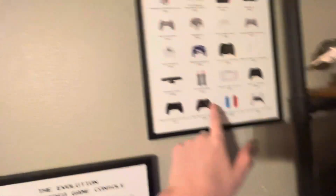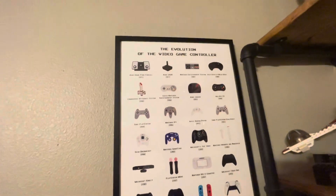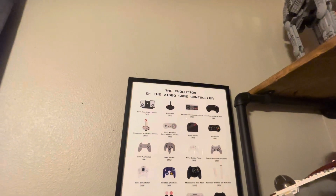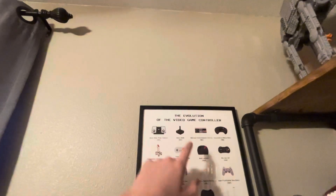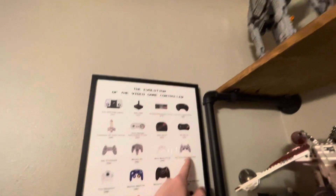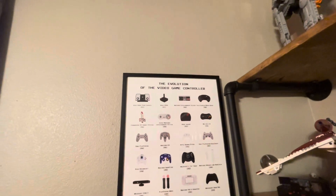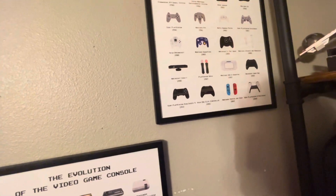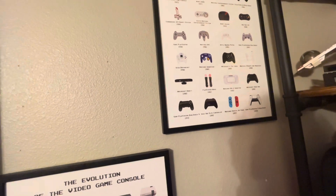And with this I have this controller, these Joy-Cons, this controller, this controller, this controller, and this controller. I also have a mini version of the Atari and the Microsoft IntelliMouse. I'm not sure where the Xbox 360 controller is on there.